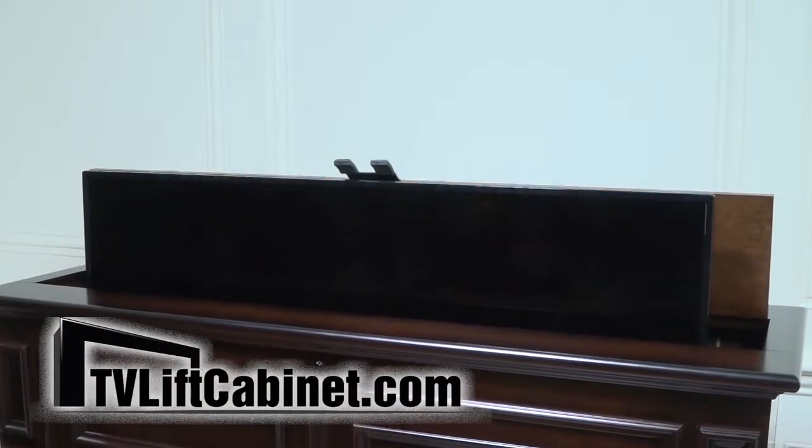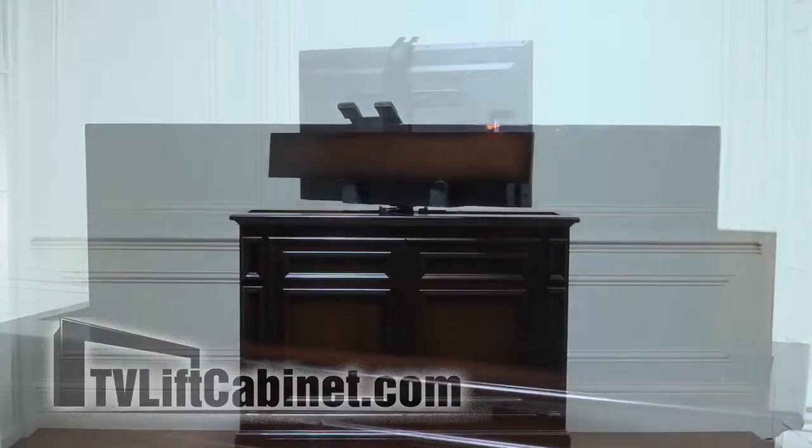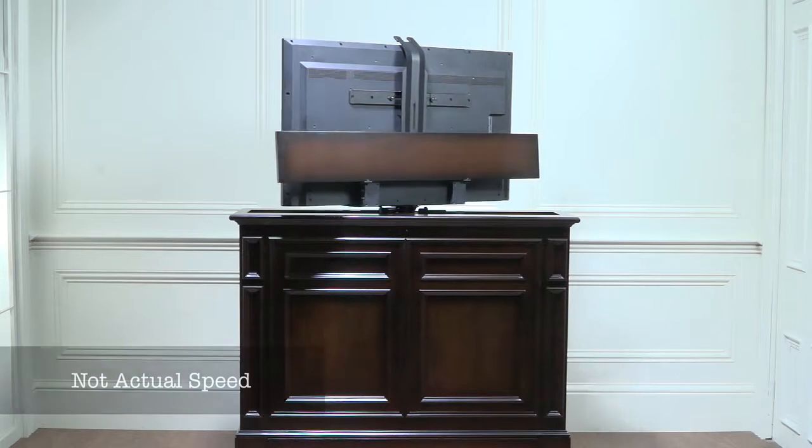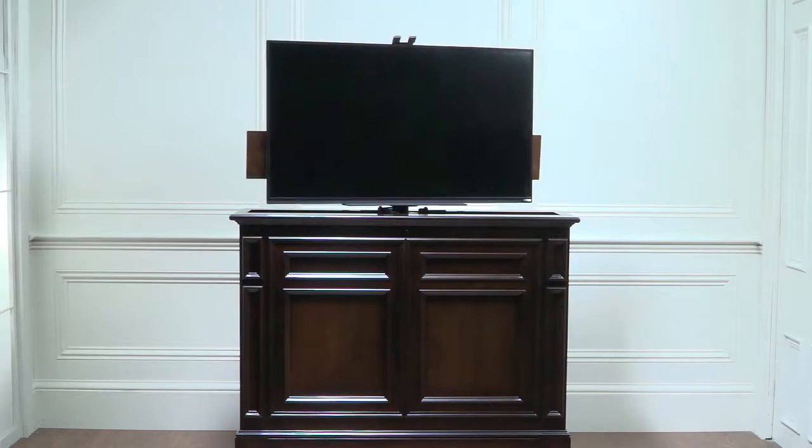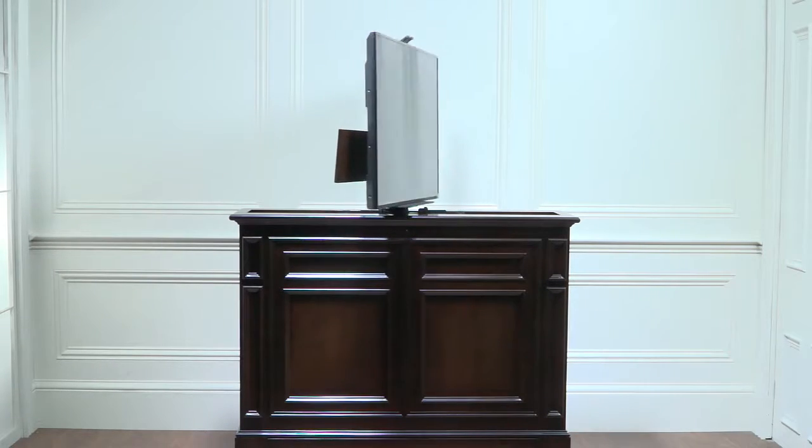Welcome to TVLiftCabinet.com. We are pleased to introduce our Chatham 360-degree electric swivel TV lift cabinets — its features, conveniences, styling, and engineering qualities.